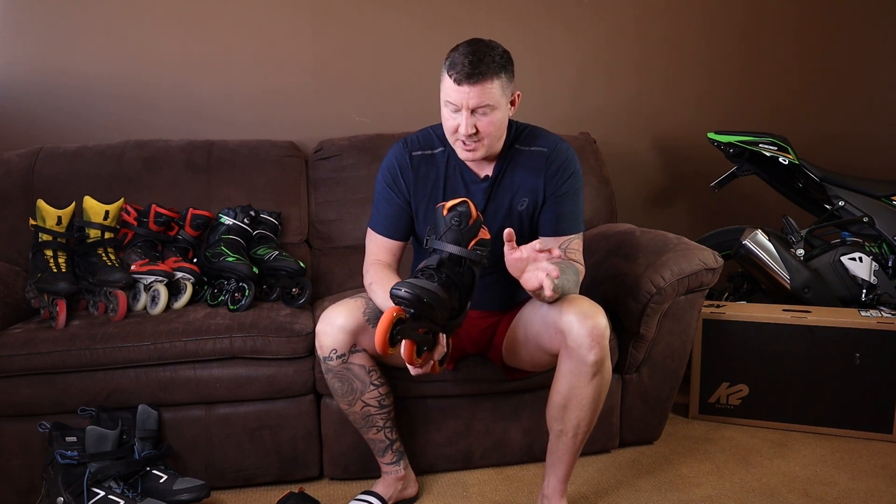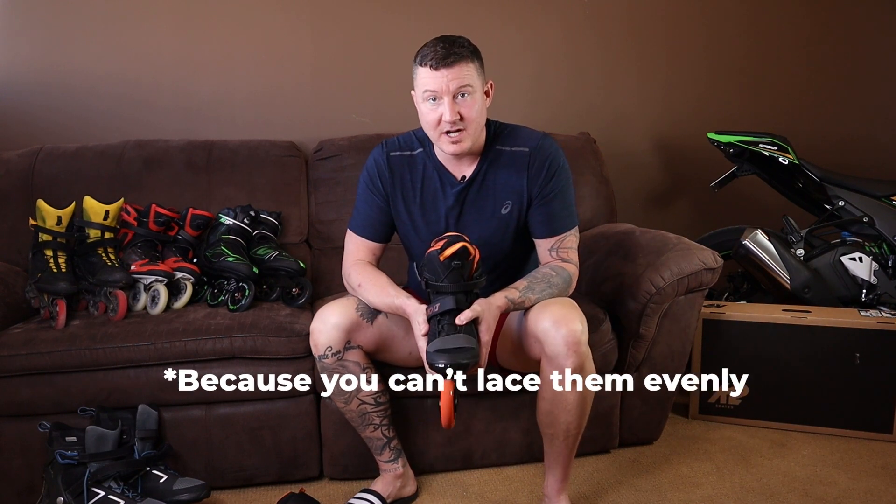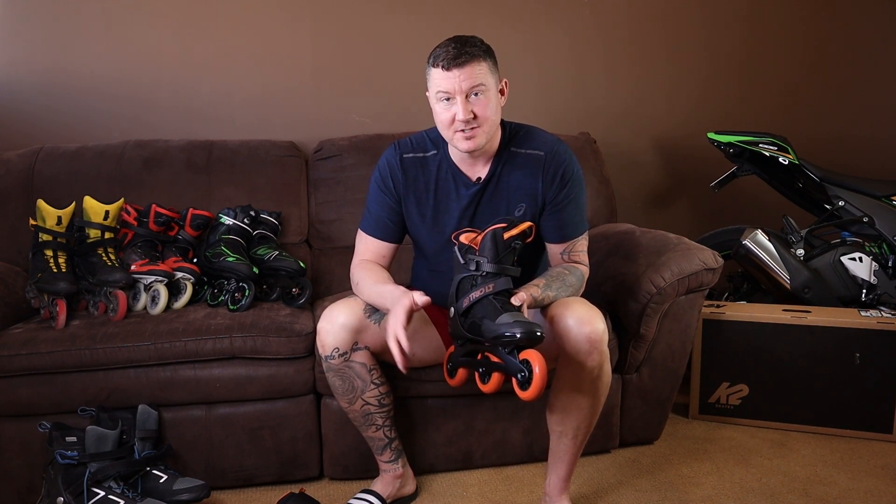They do fit a bit loose because K2 has now gone from fitting too small to fitting too large. Another problem I noticed was that in my stride I was caving in slightly, and that puts pressure on your meniscus and on your knee joints.